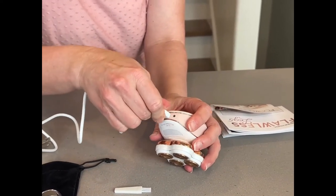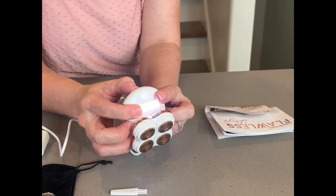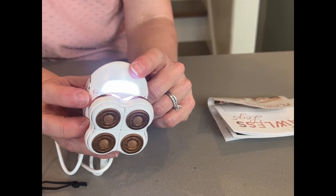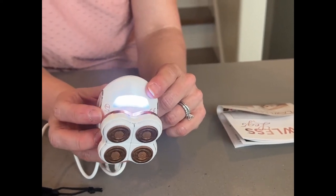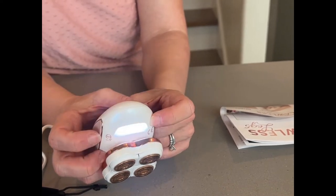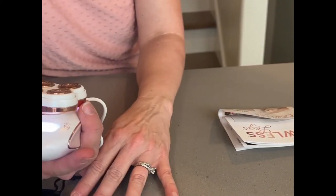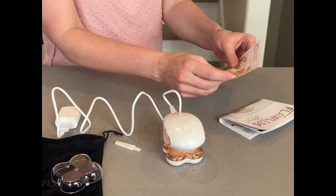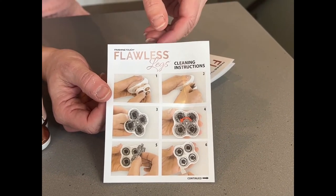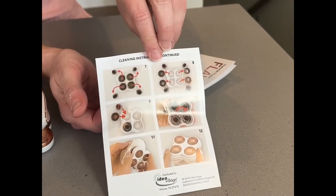We're just going to charge this for one hour. You can turn it on right there — there's a light. So if you're shaving your legs in low light, because sometimes it's hard to see the hair, this illuminates your legs so you can see where you're going. There's also a cleaning instruction that shows you how to remove the head and clean it out. Owner's manual included.